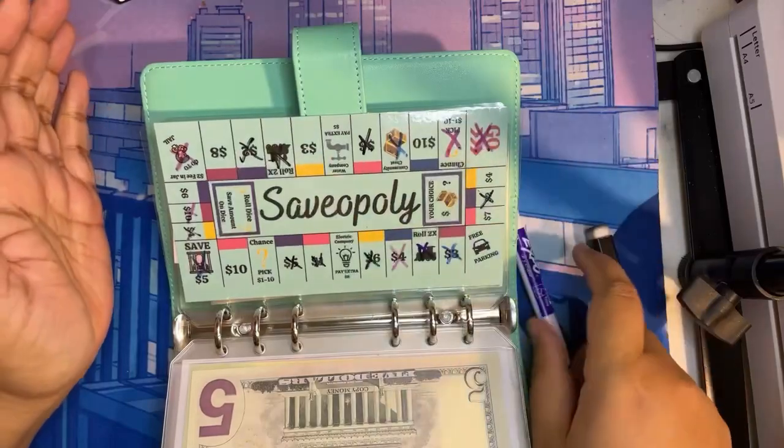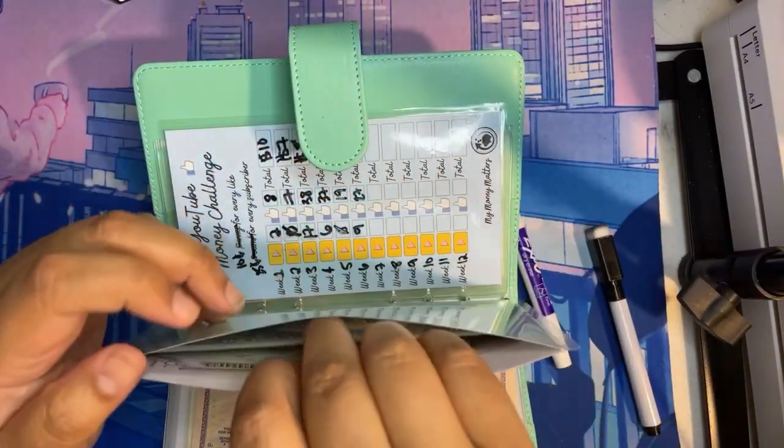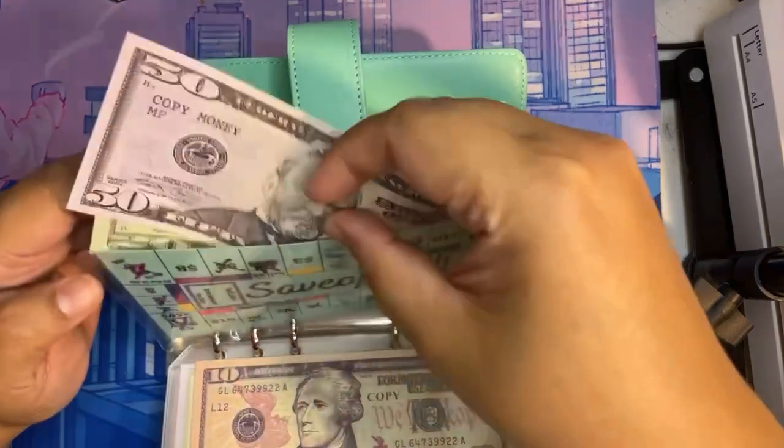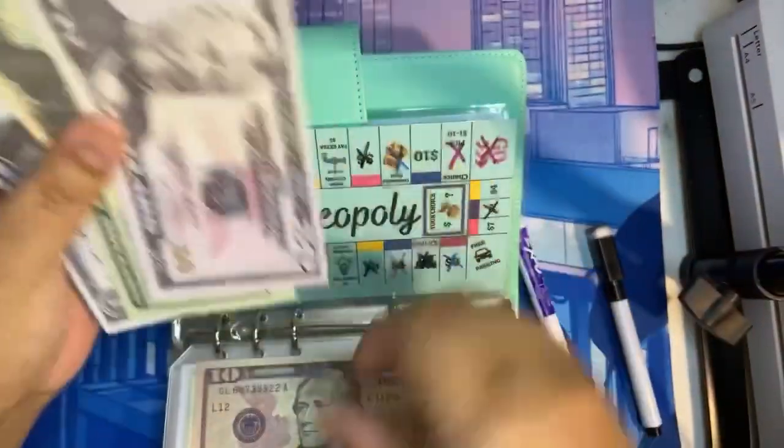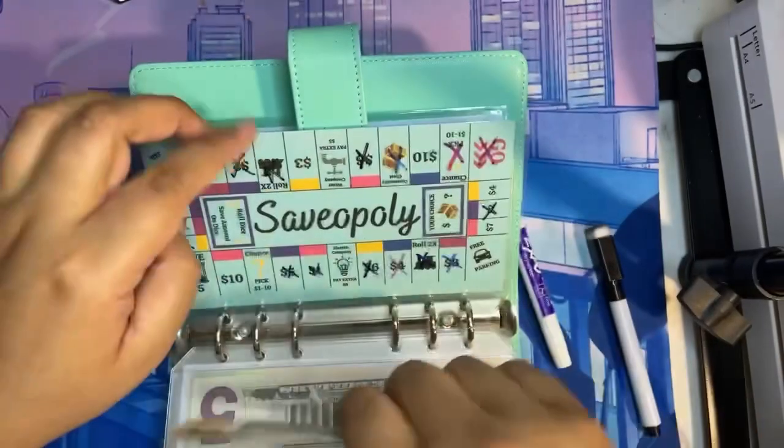I got to do the Roll 2X, so that's $10 — my roll was a five so we'll just put $10. Now we have a total of $81 in Savopoly.